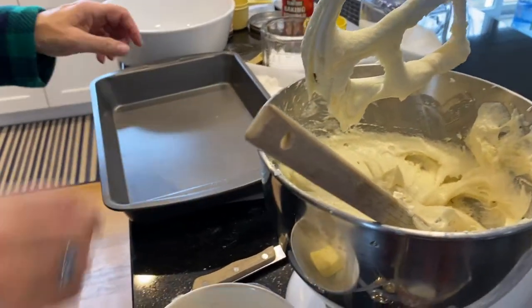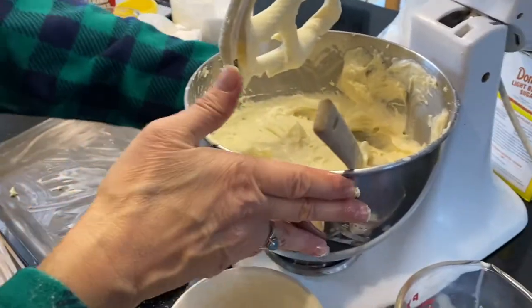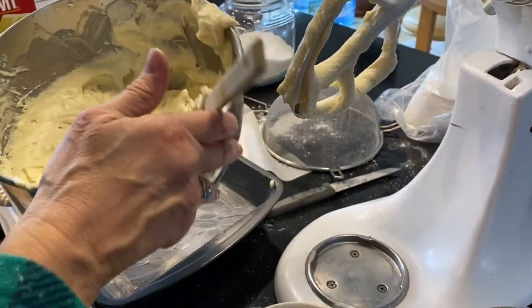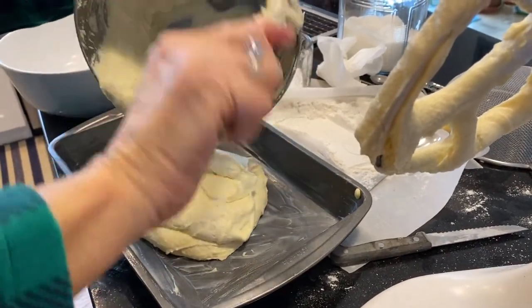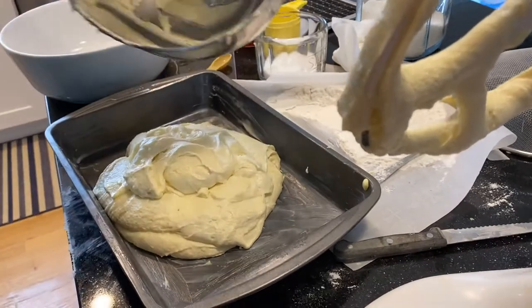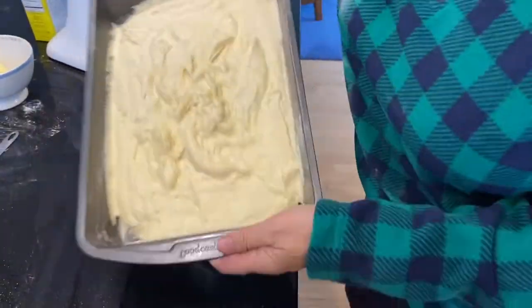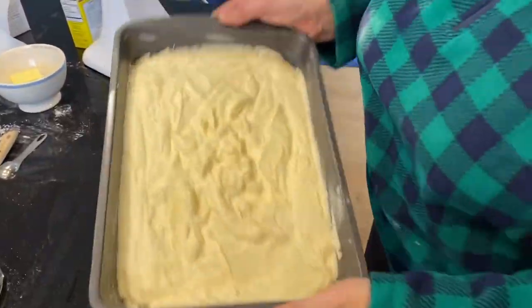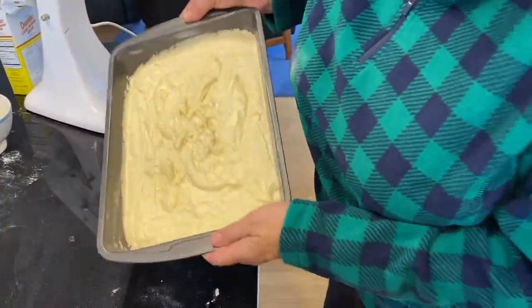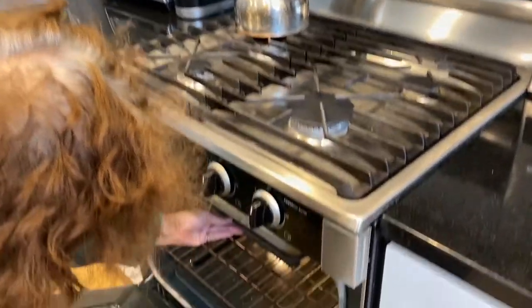The last thing I have to do is grease my pan with butter — I could have done this earlier but I didn't. Now I'm ready to pour in the batter, and I'll get everything off the beater too. You can see this is going to be a super fluffy cake. I shake the pan to try to even out the batter — it will even out in the oven anyway when it bakes. I try to get it into all the corners, and now it's ready to go in at 350°F for about 25 to 30 minutes, until a toothpick comes out clean.